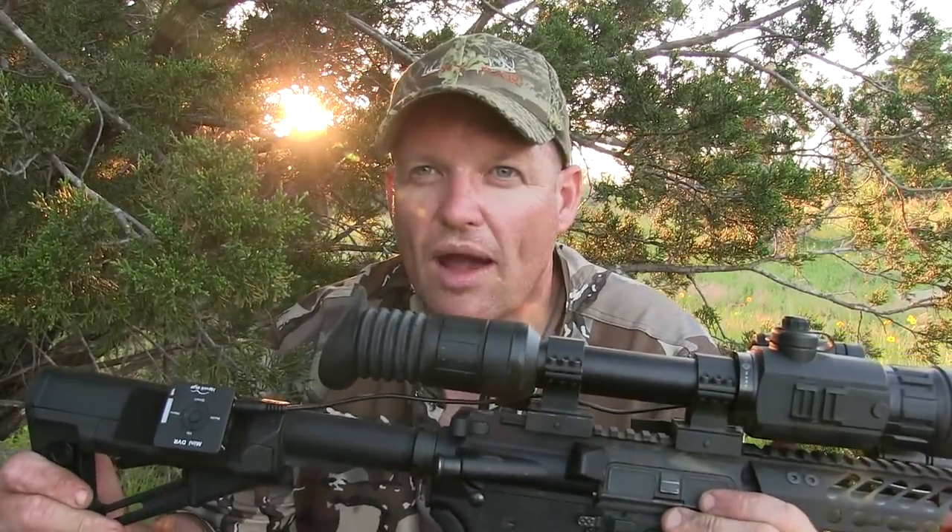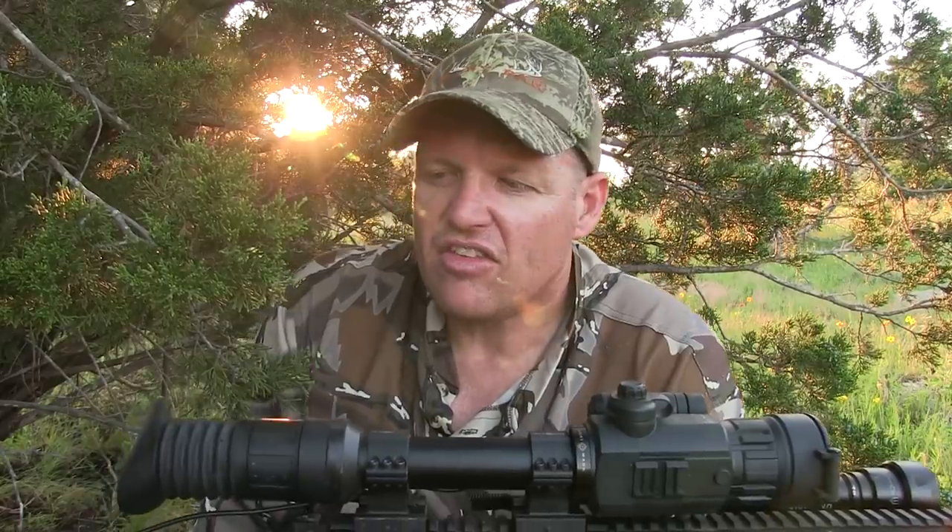I'll turn around and show you guys where the feeder's at — I'm probably set up about 25 yards from it, something like that. Got this little short barrel rifle. This is a Chinese Sightmark Photon — the older generation, not the RD. I put this little record deal on it so we can get video if we do shoot. There's not going to be any sound because it doesn't record sound, but no big deal — we'll do a voiceover or something.